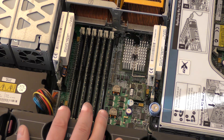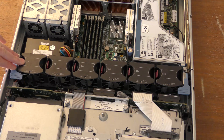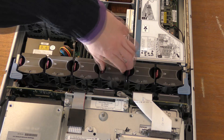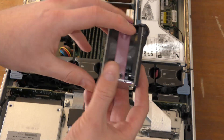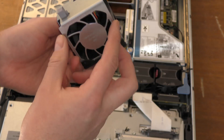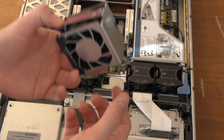The server can take 2 GB modules, so the maximum memory it supports should be 12 GB. Back when this was new, that was a huge amount of memory, and today you can still do a lot with 12 GB. Further back we have the fan assembly — HP uses this color to indicate hot-pluggable components, meaning you can take this out while the server is running.